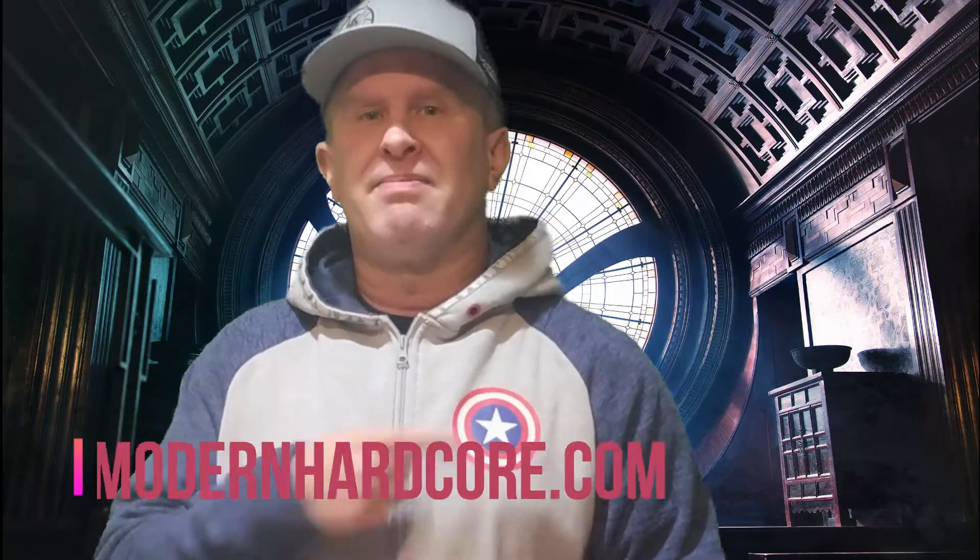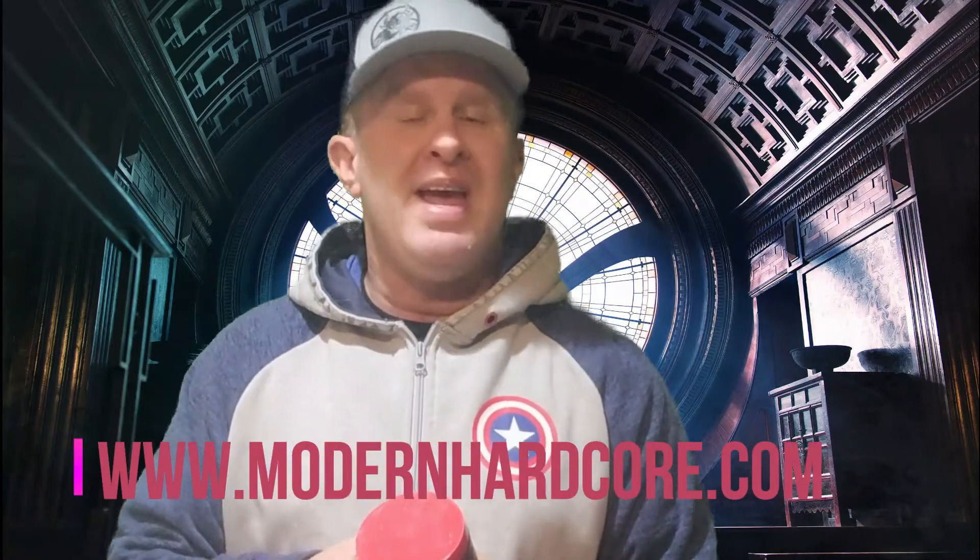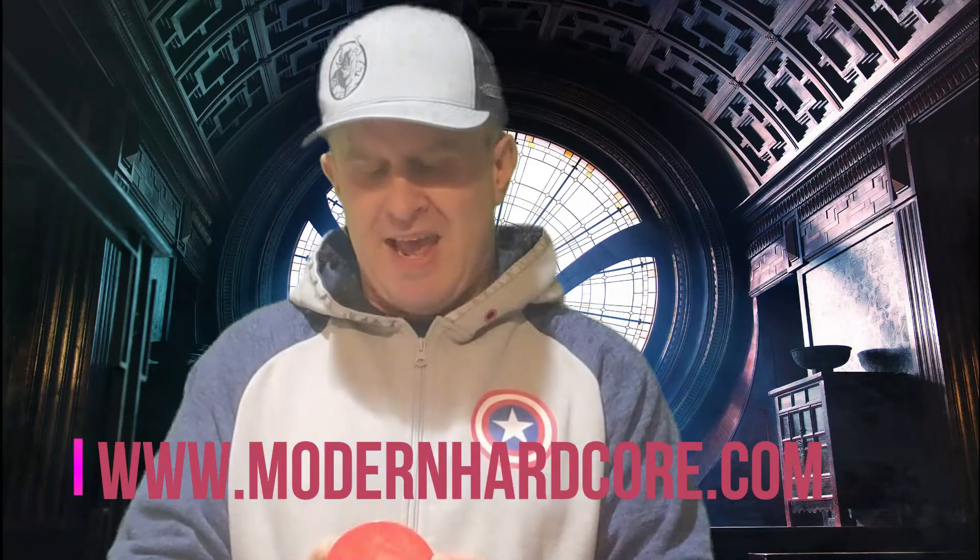And as always guys, thanks so much for watching. Your superhero guy — Captain America, or girl. Give them a try at mhnsupplements.com slash modernhardcore.com. Pick them up, give them a try. Thanks as always for watching.